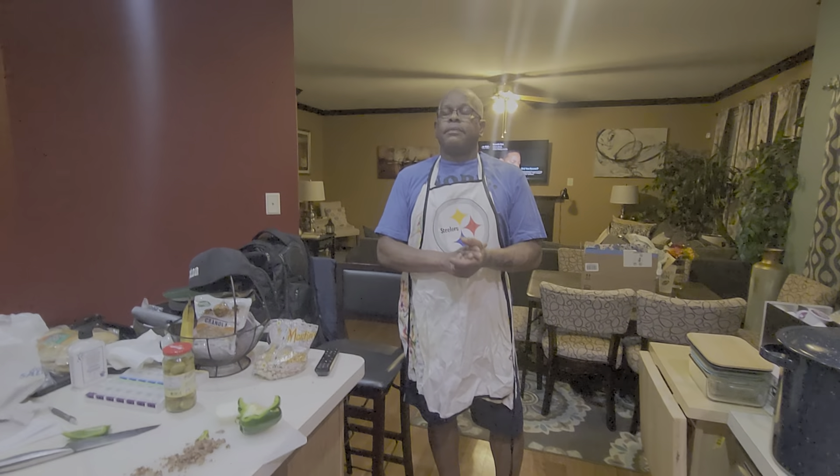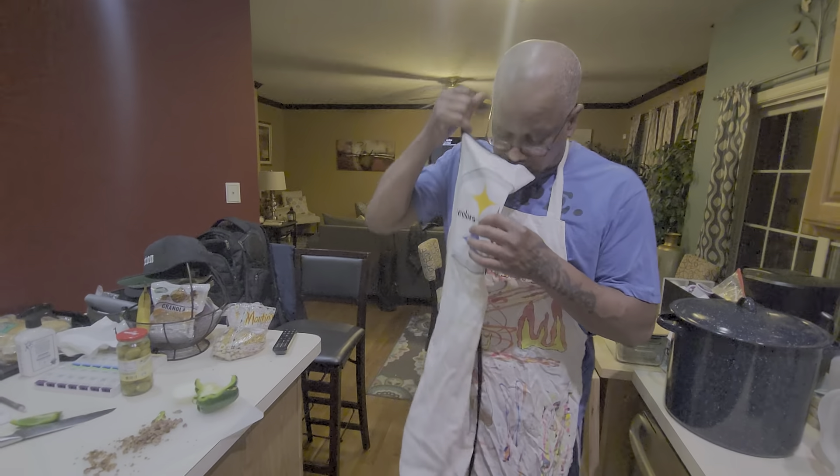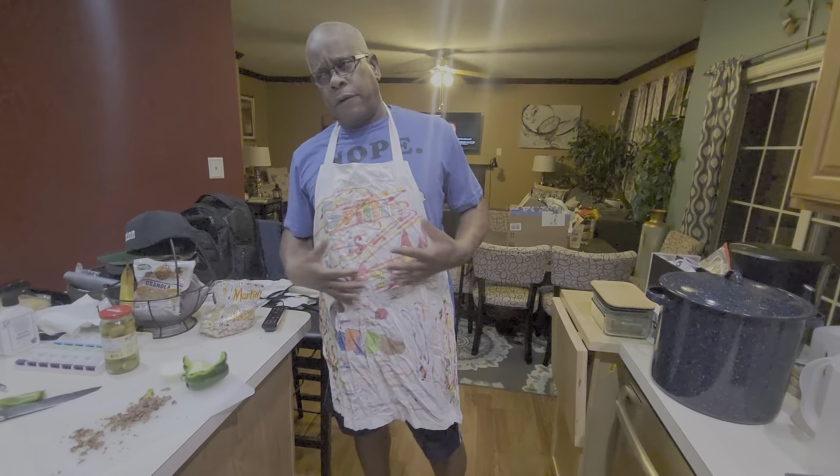Hey family, I'm in the kitchen. Normally I cook in my Steelers jersey, but I'm gonna hang this up. Simone made this — I think she was in fourth grade. She made this.